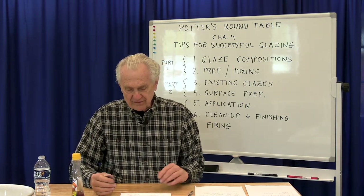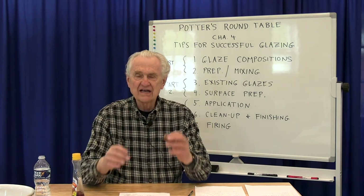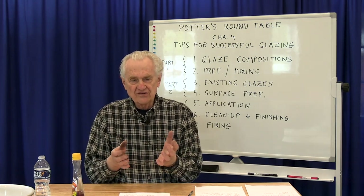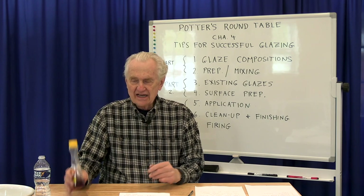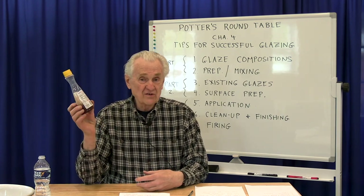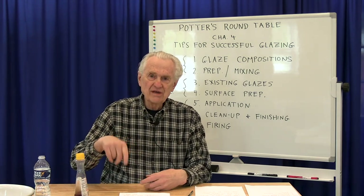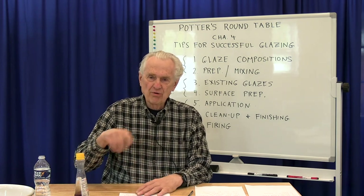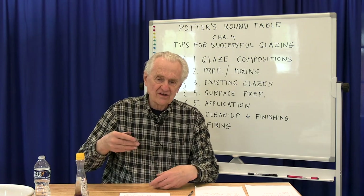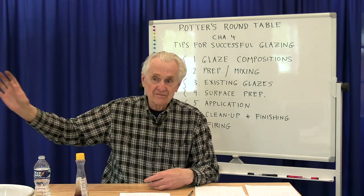Typically, if I want to apply a glaze that normally isn't meant for brushing, I'll take a small quantity in a pint container and add a little bit — at most a teaspoon or less per pint of glaze. As you stir it in, you'll see the glaze become creamier, thicker, and almost pudding-like. It holds the water and turns a glaze that isn't brushable into something that just flows like latex paint.